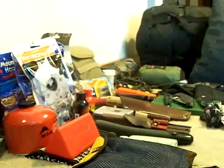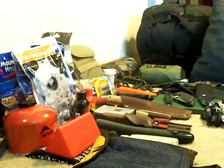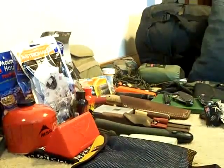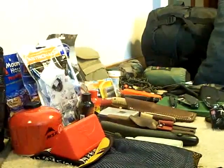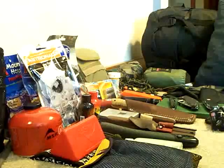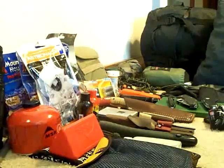I've got everything I need: food, water, cook kit, stuff to clean up with, extra batteries, tools, and plenty of shelter. Hopefully I'll make some contacts while I'm up there. I'm going to try to get some pictures and video if I can, and maybe make a slideshow type video when I get back of the trip.